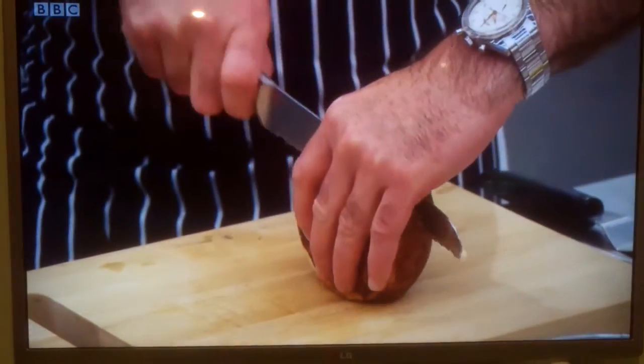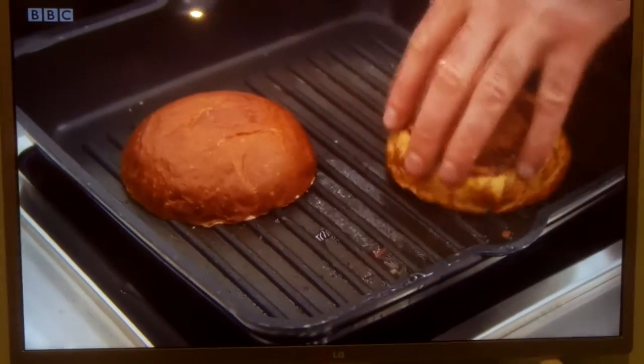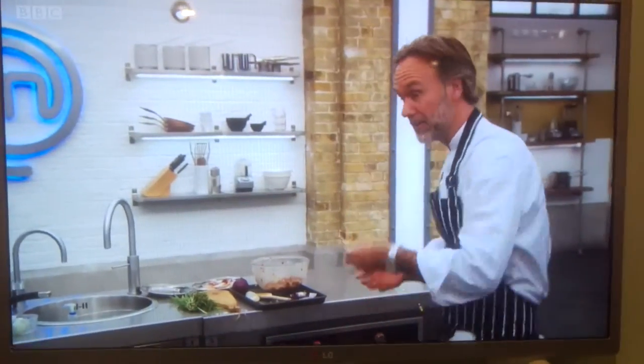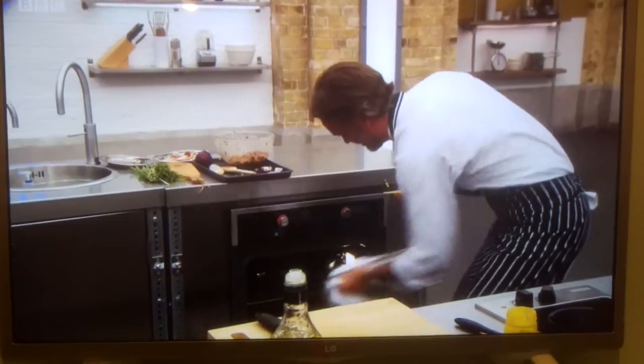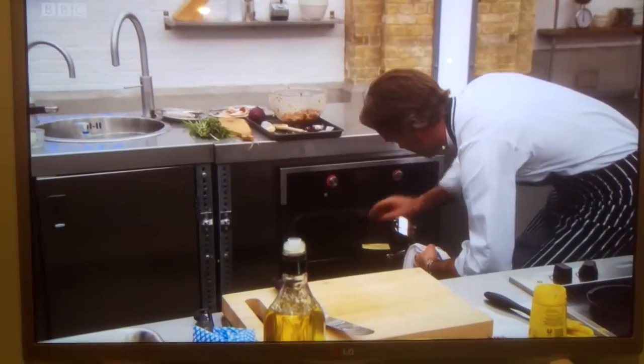I'm going to go for the brioche bun — it's nice and rich — and I'm just going to go for a nice cheddar cheese on top. Just a little bit of oil. Can you melt the cheese on them? Just on top like that.